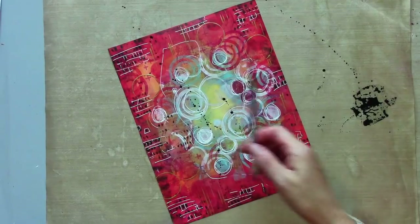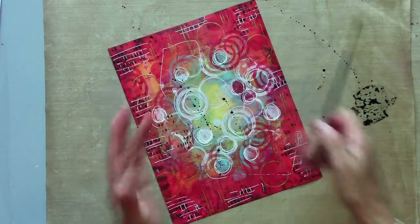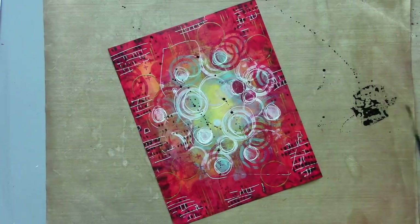Just a few splats, especially across that central bit. It just kind of ties those darker edges in with the middle.